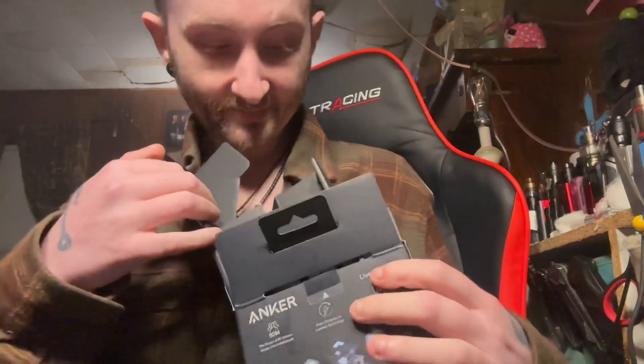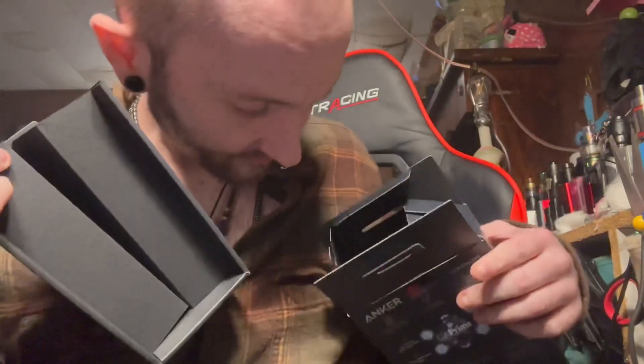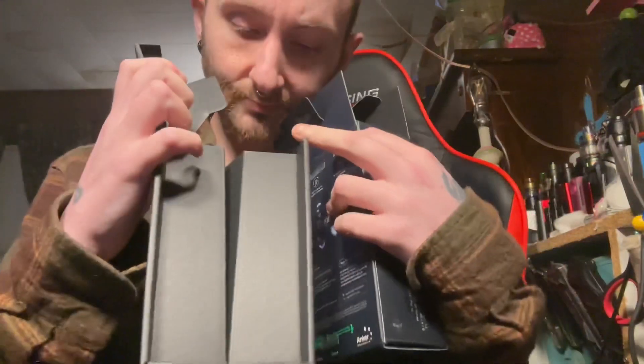We'll go ahead and see what this joker is all about. For all I know, this might actually be a power bank too — I'll have to see. Alright, is that it? Anything else? Alright.